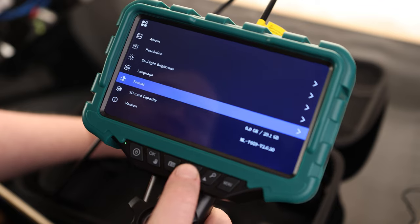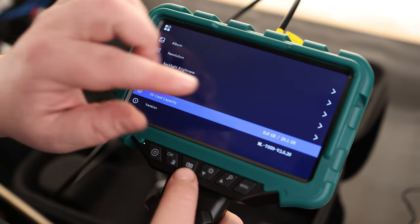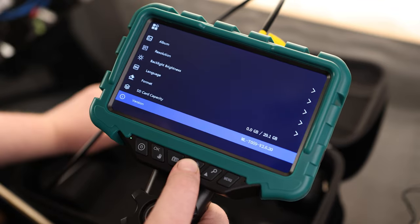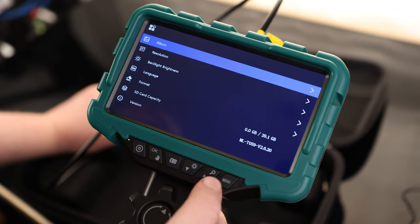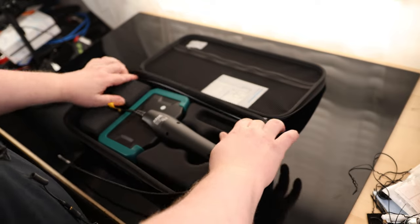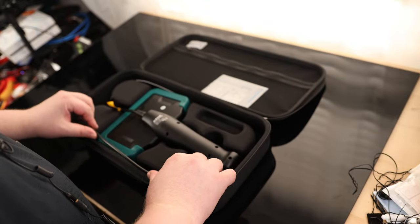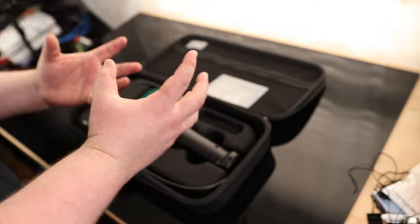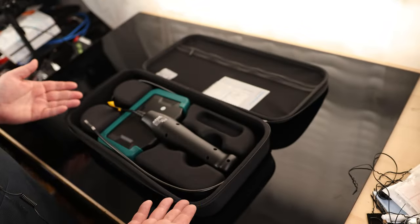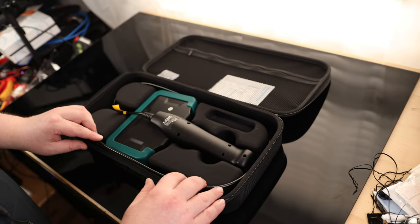We can change the language, format the card, and see what the SD capacity is — right now we've got 29 gigabytes capacity and 0 gigabytes full. You can see the version of the software. So nice and simple. And I really like how nice this thing packs up. With most inspection cameras, they have those long cables — I end up just grabbing it and mashing it together and shoving it in, then zipping up the case. But this thing actually packs up nice and neat. It's just one of the benefits of having a shorter cable.